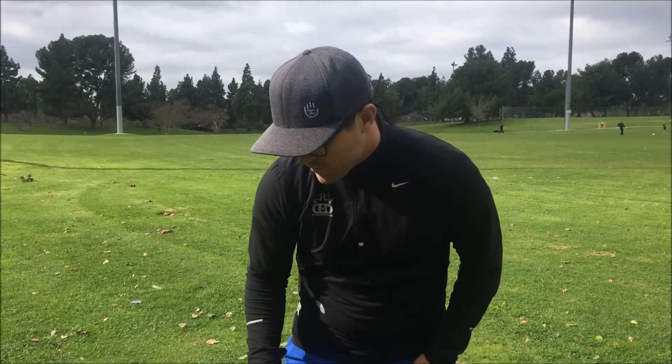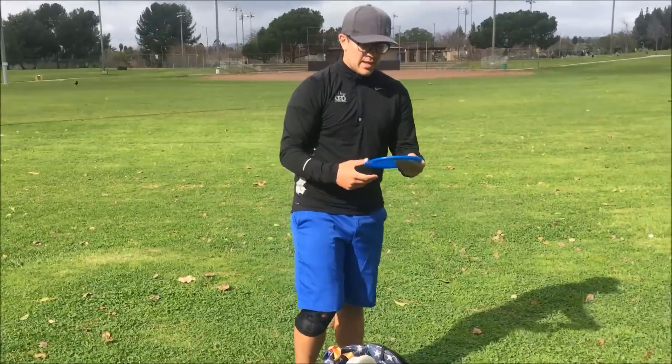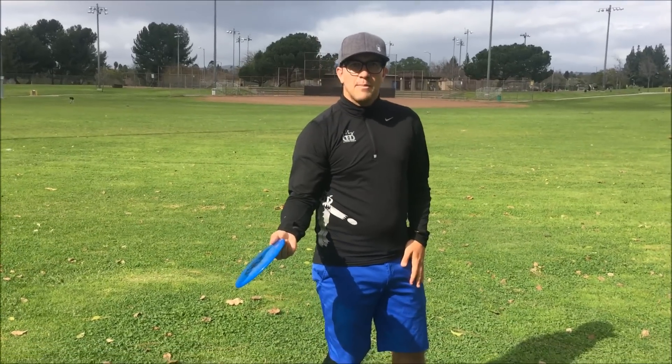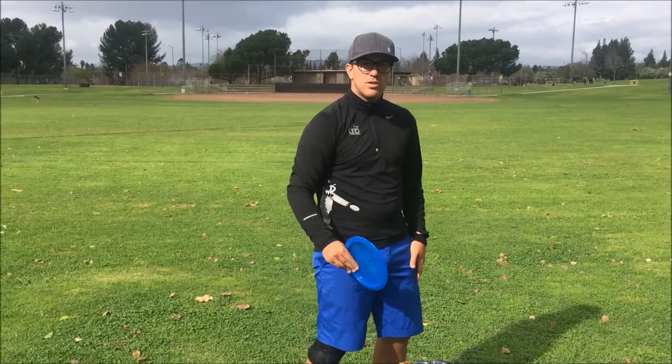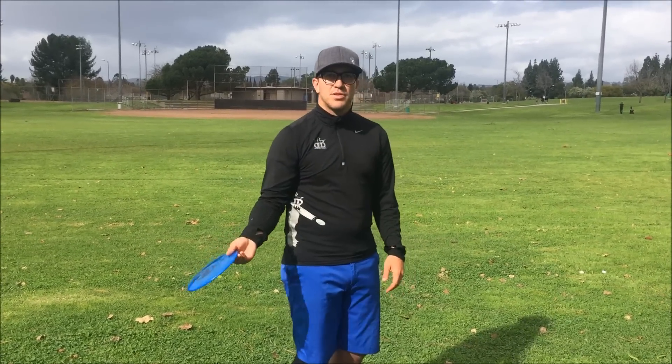Make sure you go out, put the time in the field, and get good practice. The last thing I want to talk about is using workable discs — similar to the Fallon, the Convict is a good one. It's a flippier disc for me, but I love it for sidearms. That disc selection normally wouldn't be thrown for a sidearm, but it allows me to execute different shots by letting it flip up, throwing it smoother, and hitting my line.